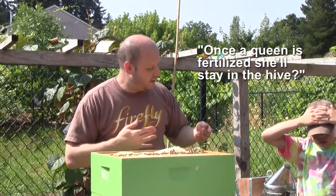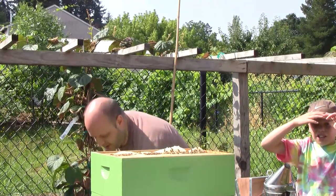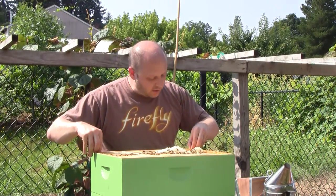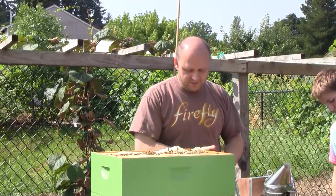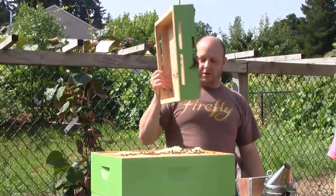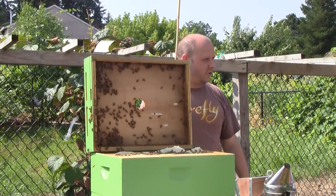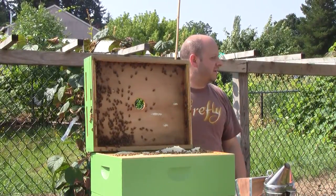Once the queen is effectively fertilized, she'll stay in the hive the rest of the time — until it's time to swarm. Then she'll slim down, stop laying eggs for a little while, get ready for her flight. When it's time, she'll go with the swarm and leave some queen cells behind that will grow into new queens. Their goal is to do a reproductive swarm every year, where the old queen leaves with half the bees to make a new home somewhere else, and a new queen takes over. That's how bees repopulate.